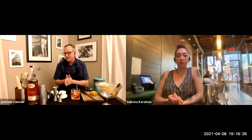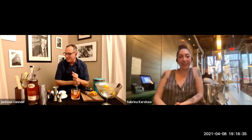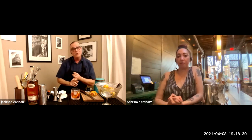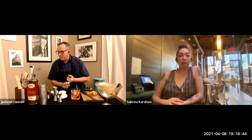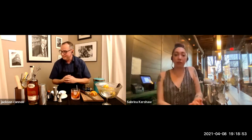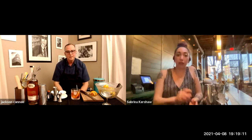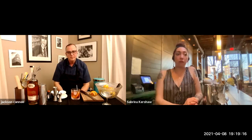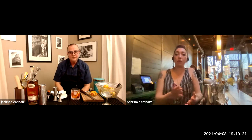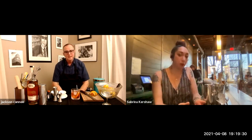For curaçao — you can use Pierre Ferrand's Dry Curaçao or Clément Créole Shrubb for our next drink. I'm going to use Combier, which is very similar to Cointreau. If you're going to use dry curaçao, I suggest adding a bit of sugar or simple syrup to your recipe because it is dry, and Cointreau and Combier are sweeter orange cordials. If you're using the Créole Shrubb, add a little bit of sugar too — not as much as with dry curaçao. Any orange cordial works, but if you're using a drier one, compensate with a little sugar. And spoiler alert: we're going to sugar the rim.